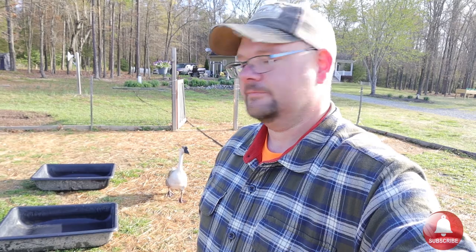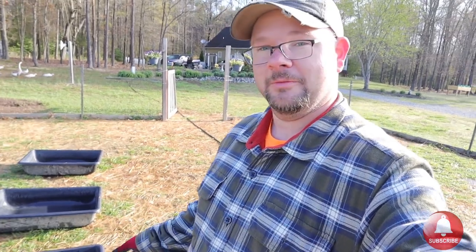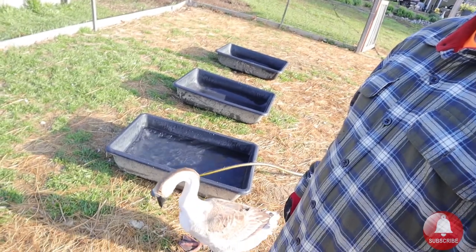You can find them in the mason section where they keep all the bricks and concrete. These work awesome — a lot better than kiddie pools and a lot more durable. What do you think? She approves!